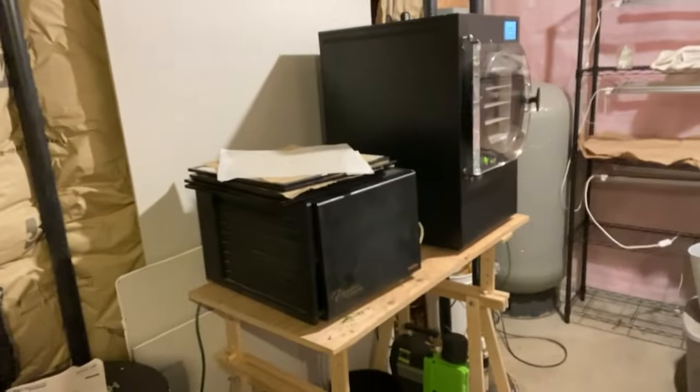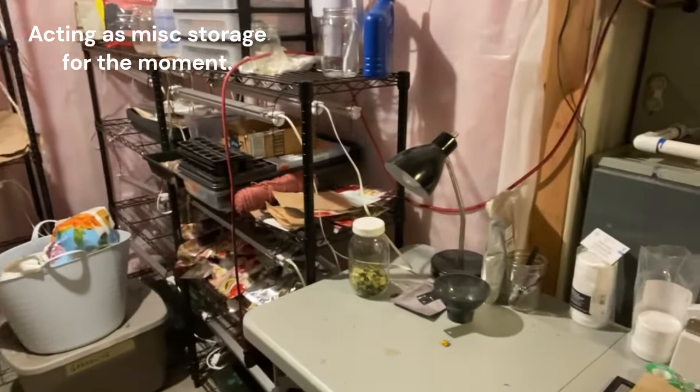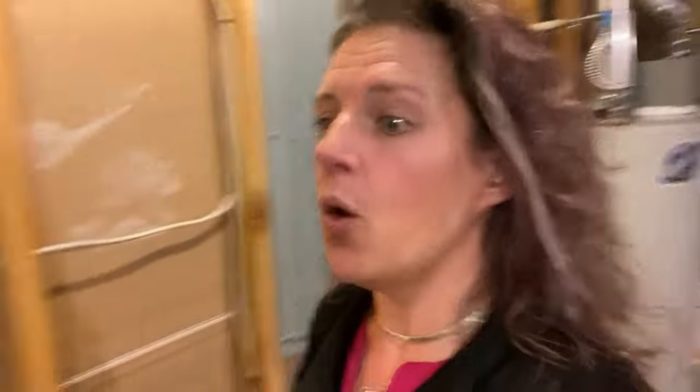We might've seen — I have my freeze dryer down here and the dehydrator. Let me give you a quick tour: freeze dryer, dehydrator, and then these shelves were my grow station this spring and will be again next year. It has many purposes — also storage for Christmas decorations and random stuff. But today we are down here because we had a water issue. Our AC had gotten clogged.